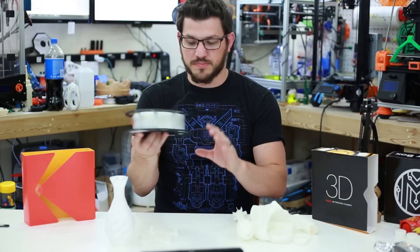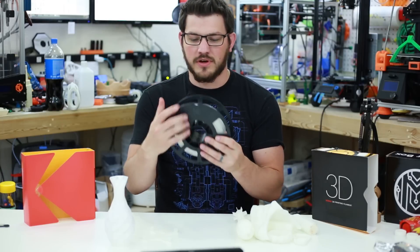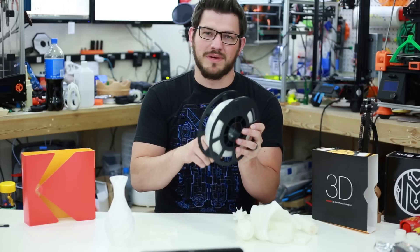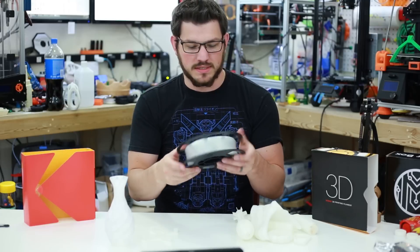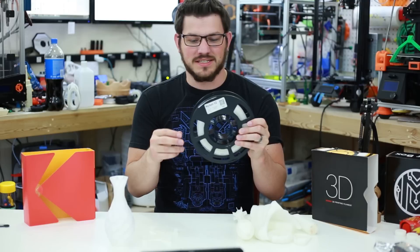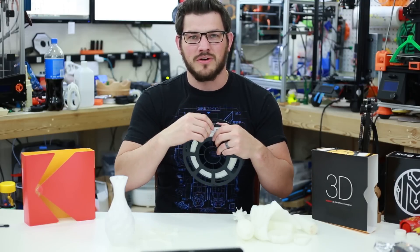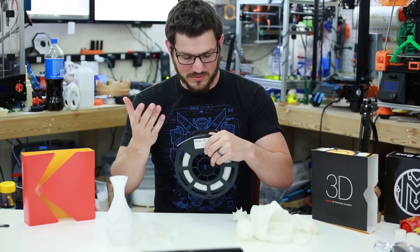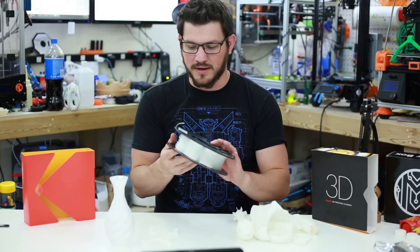Looking at the spool, these are custom spools — they actually have their logo pressed into it, which is very cool. They have an interesting latching mechanism that pinches the filament rather than just looping it through. But the nylon is just so smooth that it doesn't want to stay in there — it just pops right back out. So it doesn't work as well. I mentioned in another video they need to work on that, but it's pretty minor.